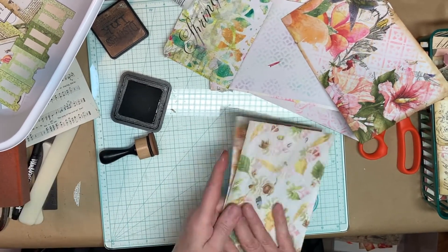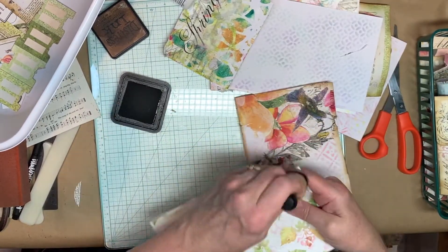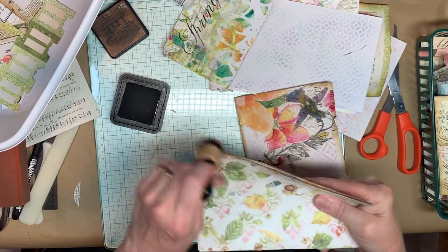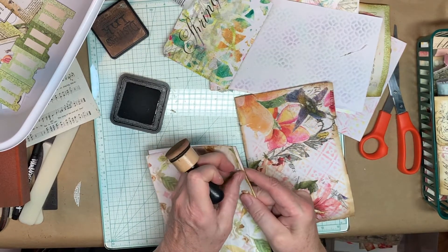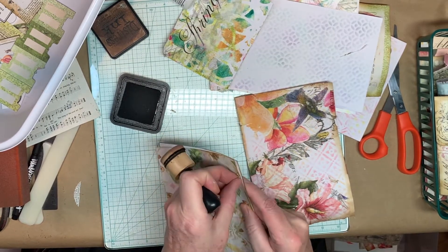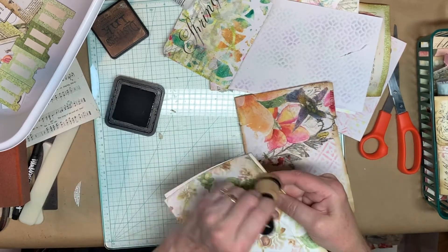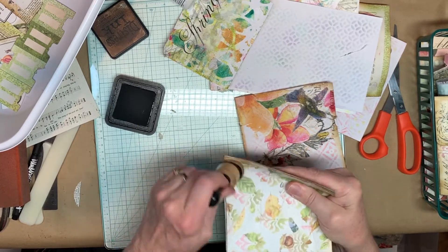You can also use an emery board, like you file your fingernails with, if you want to do that. Distress ink your pieces and parts. See this loose paper here? You can either tear it off, which I'm going to do, or you can go back and get glue and tack it down. But you're probably going to want to do one of the two so it's not in the way bothering you.